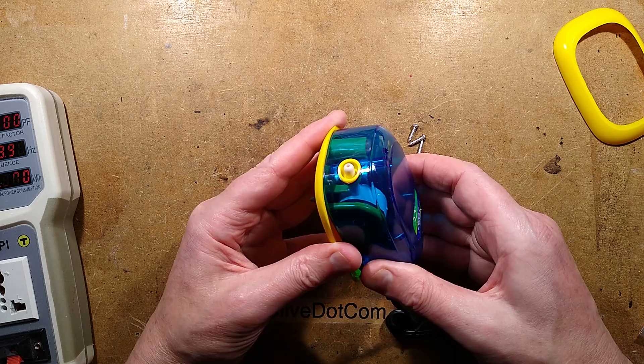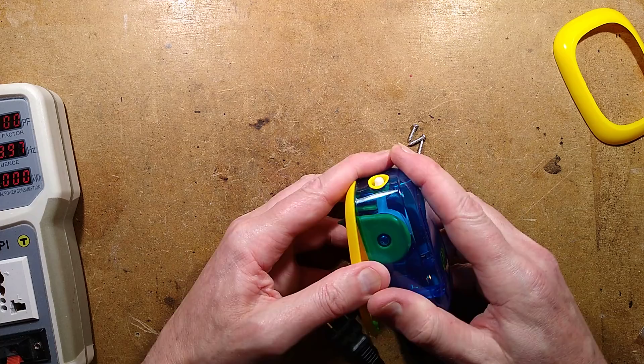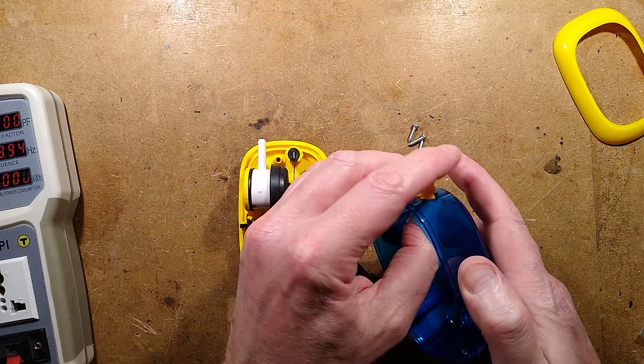That's just trim — it actually looks nicer without the trim. Any hidden fixings? I have a sneaky feeling this thing is going to stop it coming out. I'll just use brute force and ignorance — oh there we go, it does pop out.